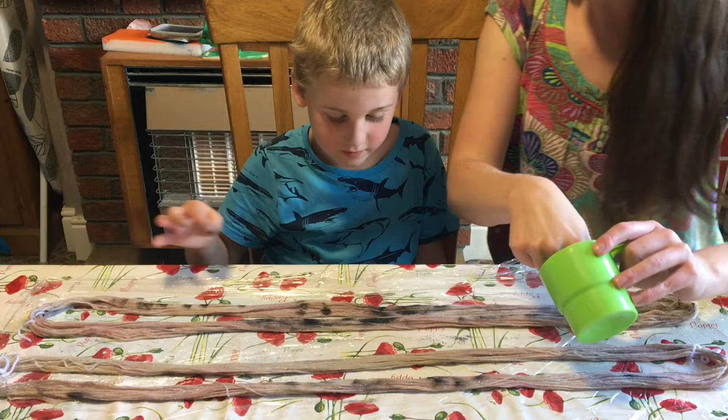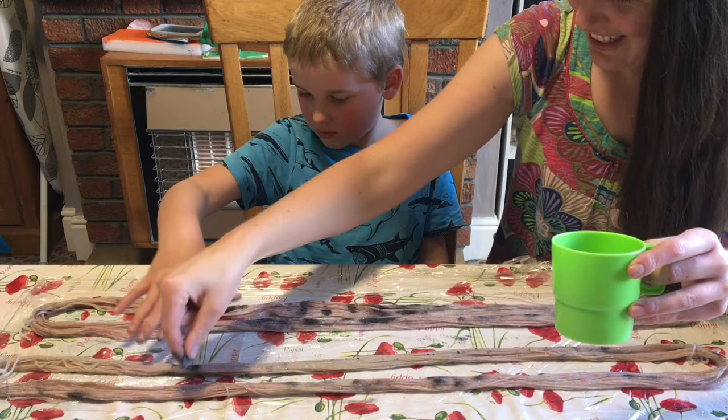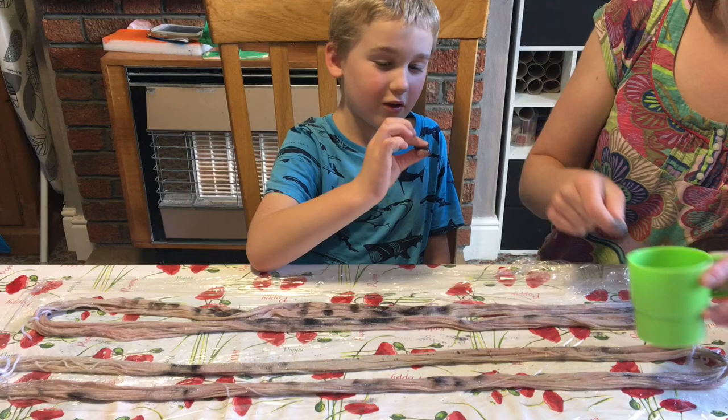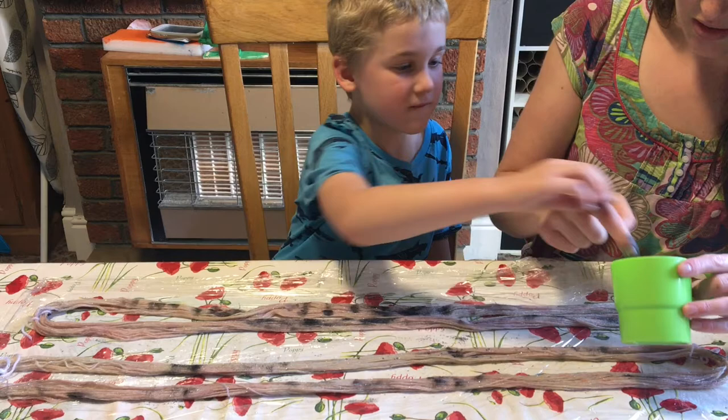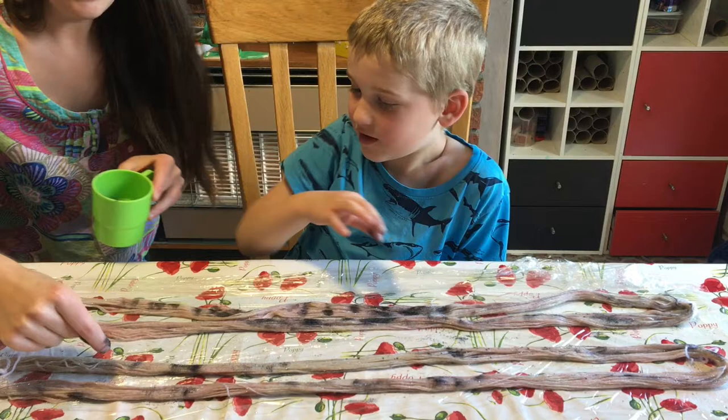It needs to be a little bit damp in order for the dye to stick to the yarn. I'm going to pull it off because it's gone all on it. That's because it's getting wet and just sort of dissolving. All over my fingers too — we probably should have worn gloves for this, shouldn't we?